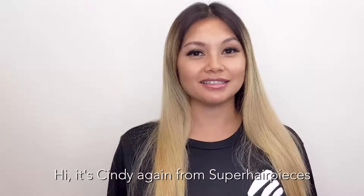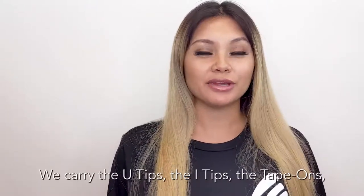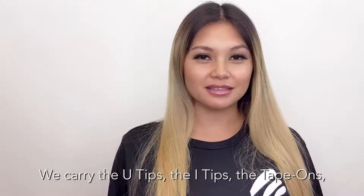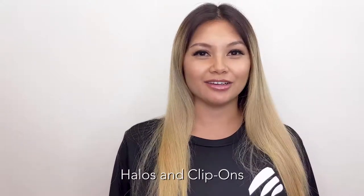Hi, it's Cindy from Super Hair Pieces. Today I'm going to take you through our complete line of hair extensions. We carry the U-tips, the I-tips, the tape-ons, the machine wefts, hand-tied wefts, and halos, as well as clip-ons.